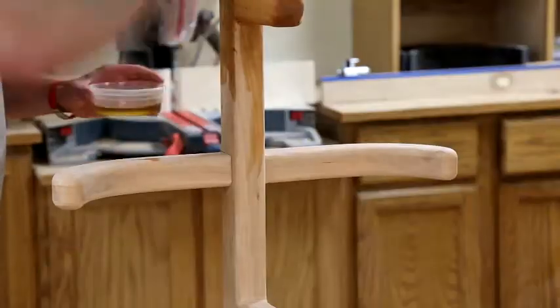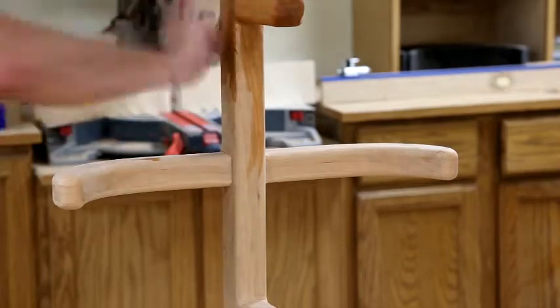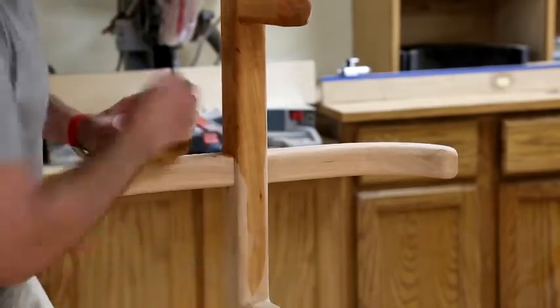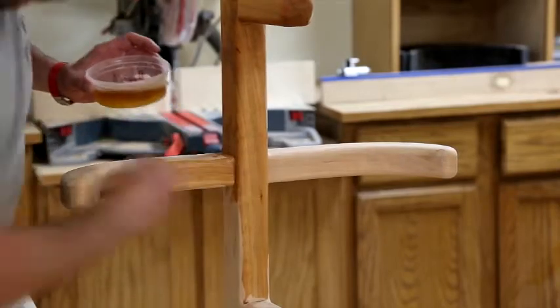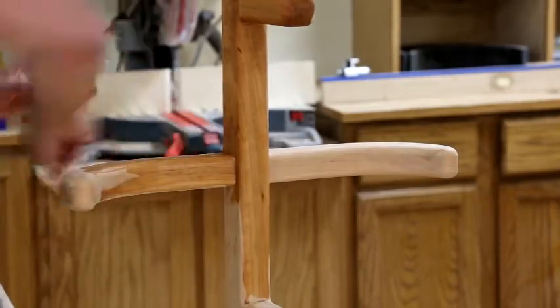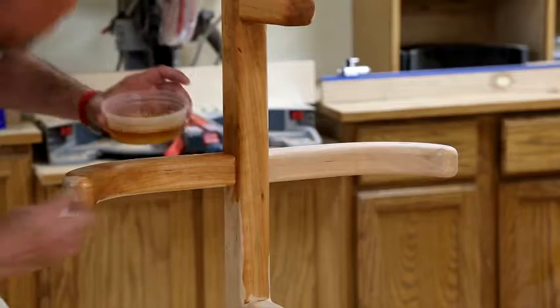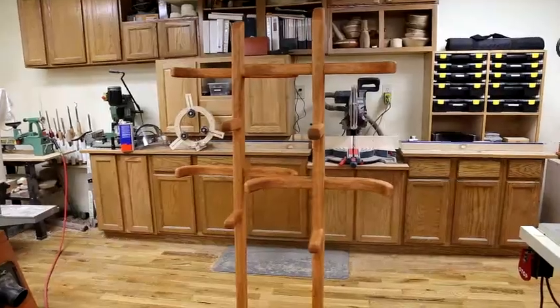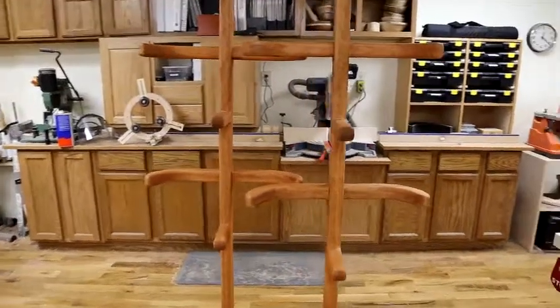For finish, I use a natural Danish oil. This is always one of my favorite parts of every project because you get to see the wood really sort of come to life as the finish starts to go on. With the Danish oil, just flood the surface, let it soak in for 10 or maybe 12 minutes, then wipe off the excess. After three or four coats, this is the result.